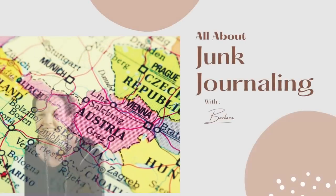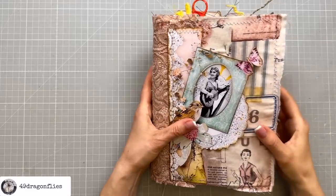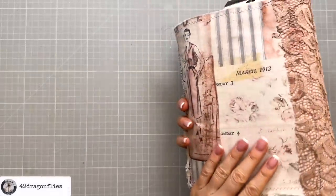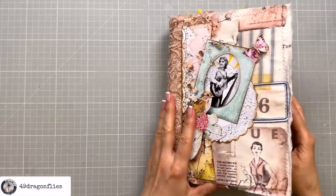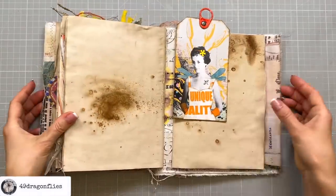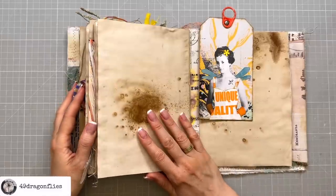Welcome, it's Barbara from Vienna, Austria. I'm going to be working in my junk journal planner — I will link a video of how I made this for you below. This is made out of a grocery paper bag and some fabric, and I've already chosen a page to work on which is back here at the end of my July signature.